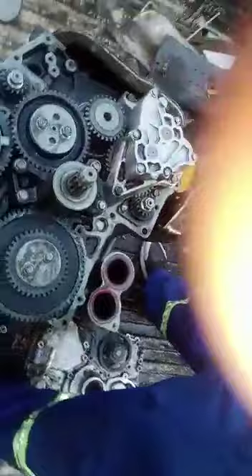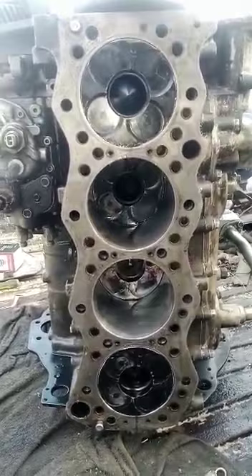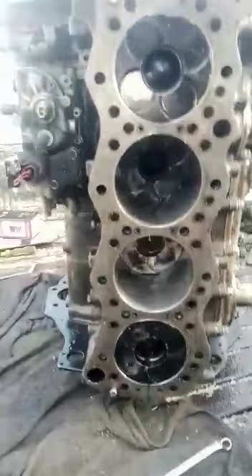Then if you come to the pistons, you'll see that piston number 1 and number 4 are on TDC — top dead center. If you check that side, that's the top dead center position.